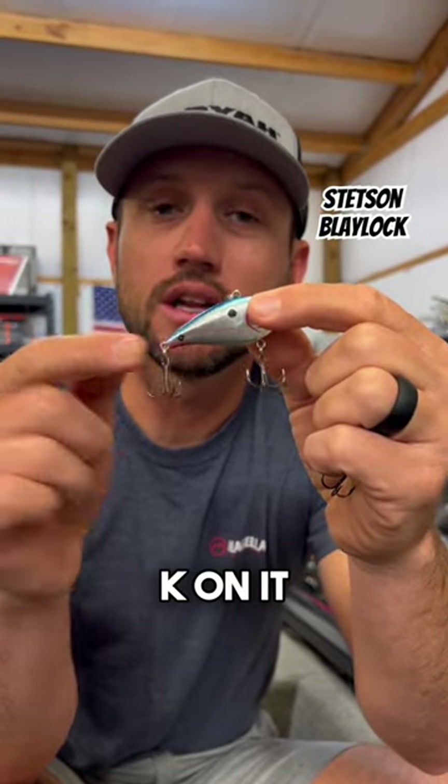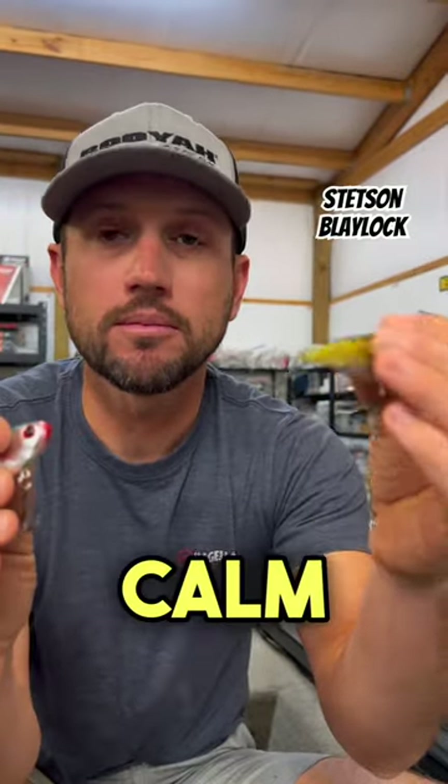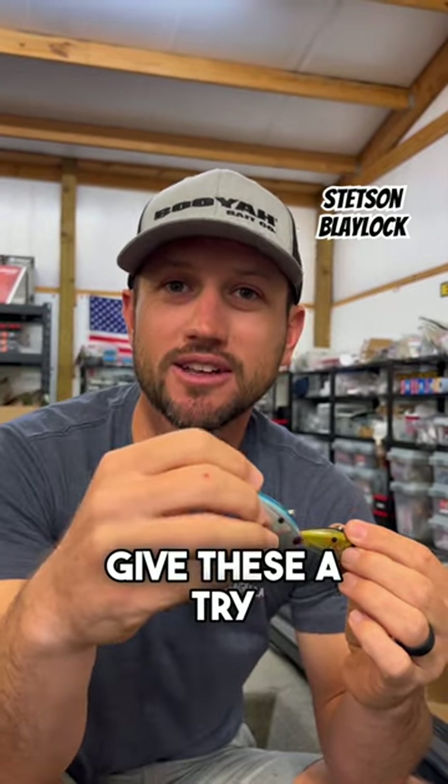The One Knocker has a little circle K on it — one subtle tick. If it's calm, I'm gonna throw the Hard Knocker. If it's dirty or windy, I'm gonna throw the One Knocker. Give these a try — you'll catch some bass.